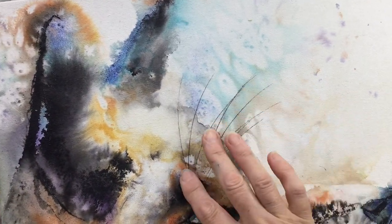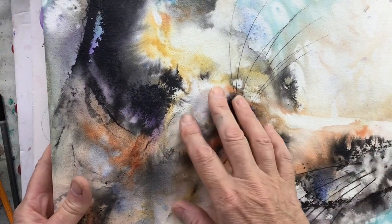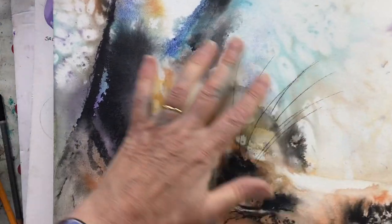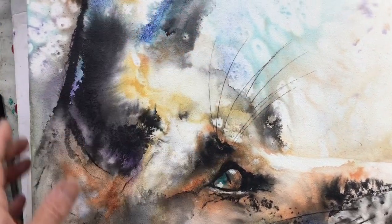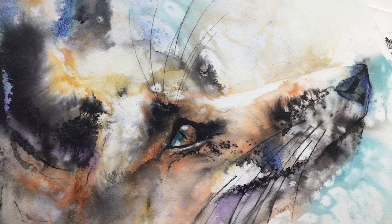I'll also take you through how to protect your work at the end, because you don't want to have done all that beautiful painting and then have it just wash away. So I'll take you through the options of varnishes, UV protection, waxing, things like that.